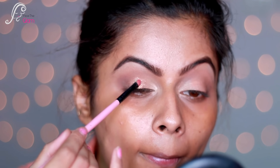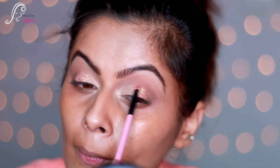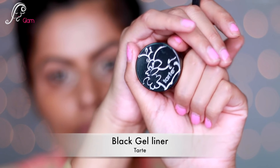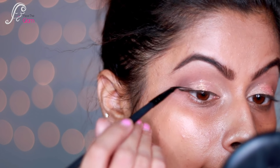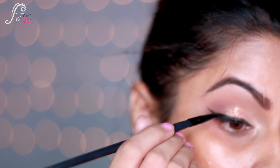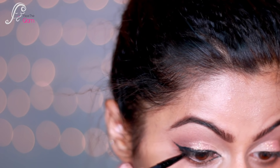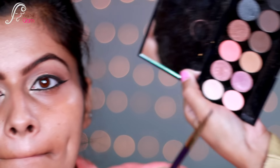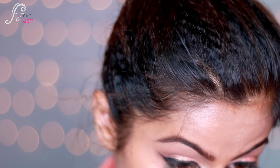I'm using gel liner by Tarte. If you don't know how to create a wing liner, I have a video for that — I'll mention it in the description box. I'll also line my inner corners and my waterline. Then I'm using brown eyeshadow and smudging it along the lower lash line.